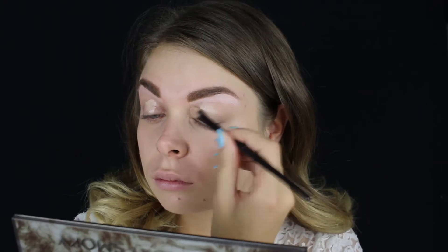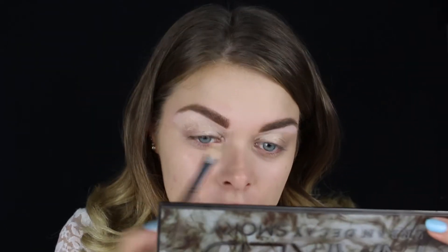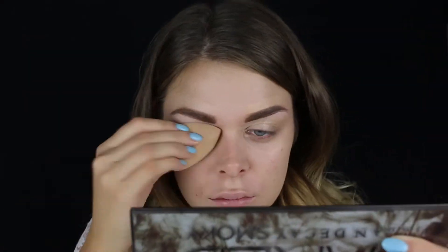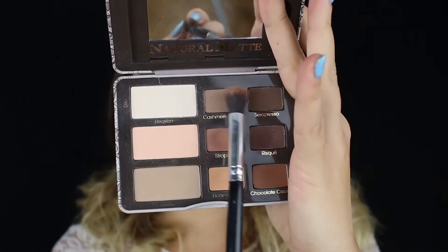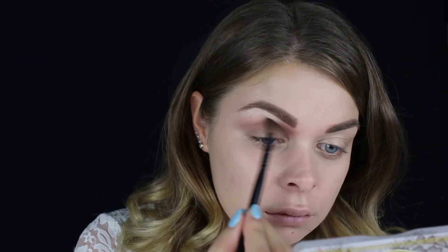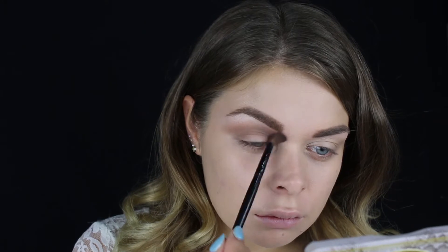Sada stavljam malo pudera koji mi je ostao na četkici kao dodatni primer, jer ćemo danas na očima imati jako tešku šminku. Iz Natural Matte Too Faced palete prvo koristim Kashmir Bunny nijansu, koju nanosim na gornji unutrašnji deo oka. Blendiraćemo sve senke praktično u obrugu — zamislite znak na pačke. To je zapravo suština ovog makeup luka.